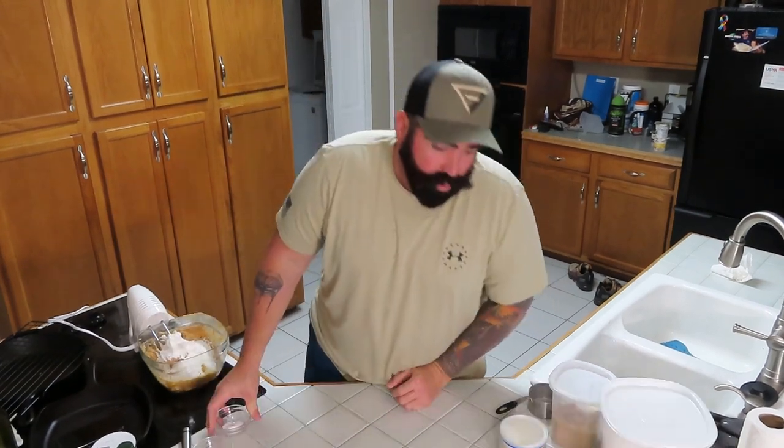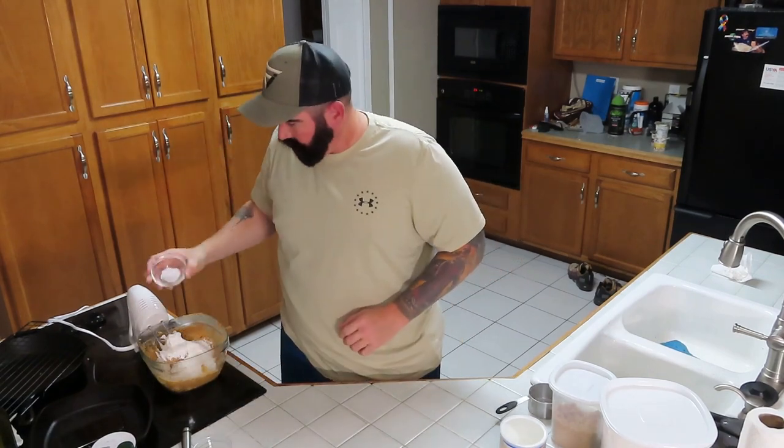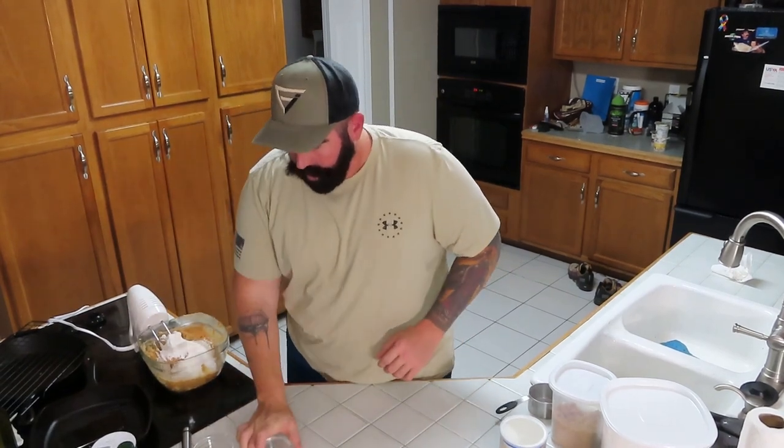We also add three-quarters teaspoon baking soda — I already have that measured out — and three-quarters teaspoon salt.